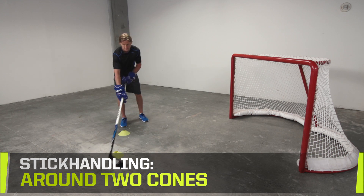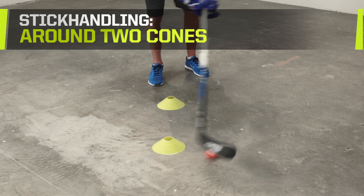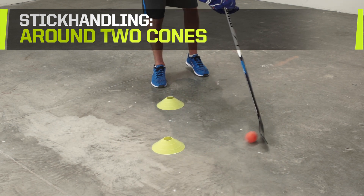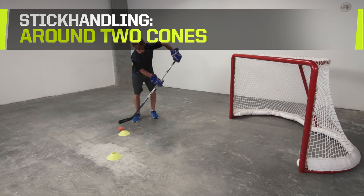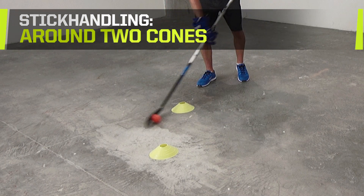Stick handling. This drill requires two cones and a road hockey ball. Control the ball in a figure eight formation, forwards for 30 seconds, then backwards for 30 seconds. Practice different types of control by mixing rollies, toe drags, and pulls.